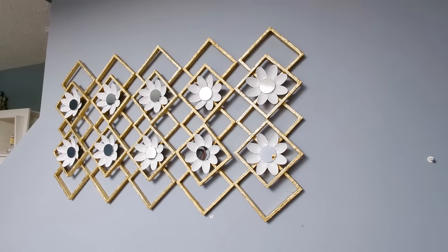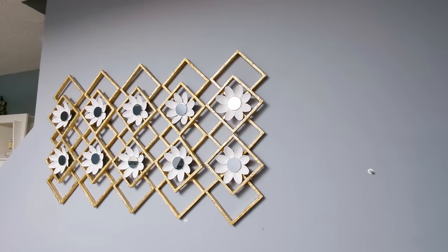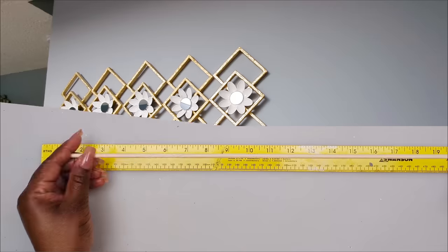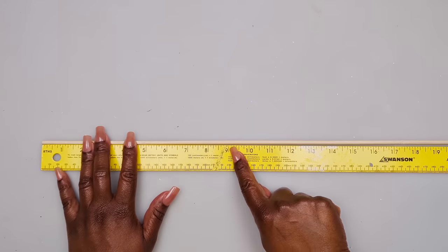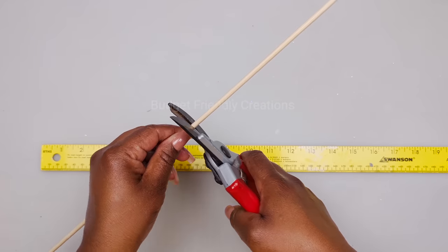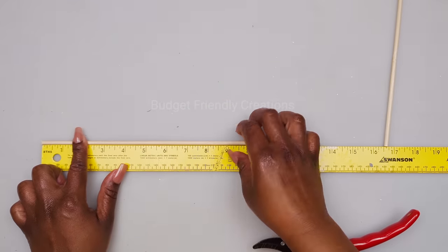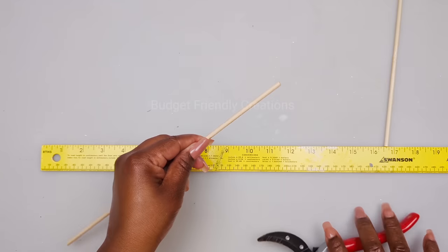Now let's move on to our third and final project — we're making a vase. I'm using the 30-inch bamboo skewers that come in the 12-pack, and I'll use my garden shears to cut them. I'm cutting the first one at nine inches and then half an inch shorter for each next size.